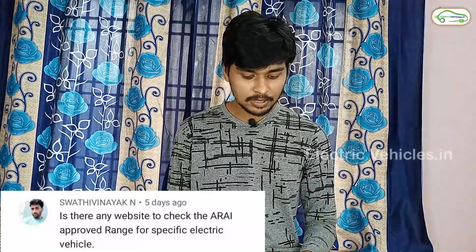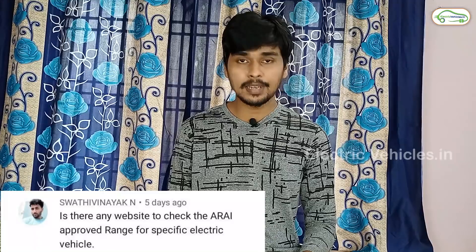The next question is asked by Mr. Swathi Vinayak: Is there any website to check the ARAI approved range for a specific electric vehicle? There is no website to check ARAI ranges because all the companies are claiming their ARAI ranges only. All the companies are claiming only the ARAI ranges or iCAT ranges, so you don't need to check any other websites — electric two-wheeler and three-wheeler companies give the ARAI ranges only.